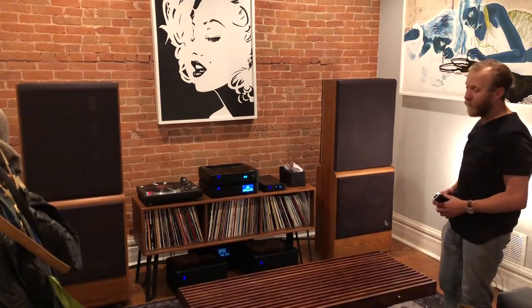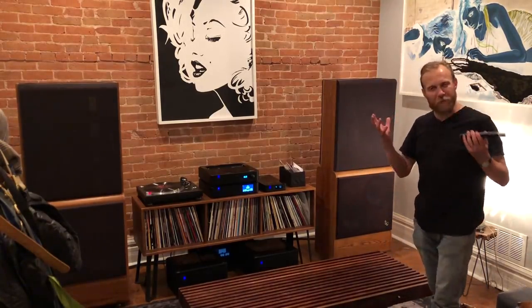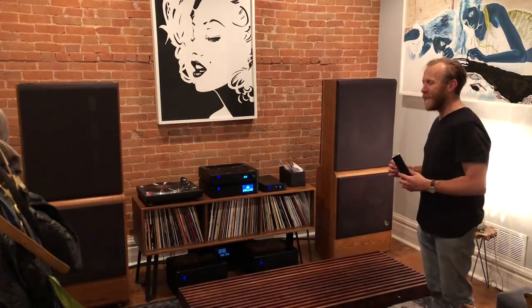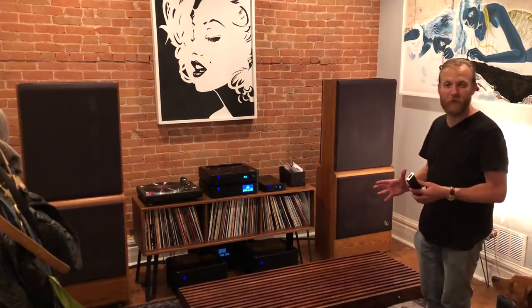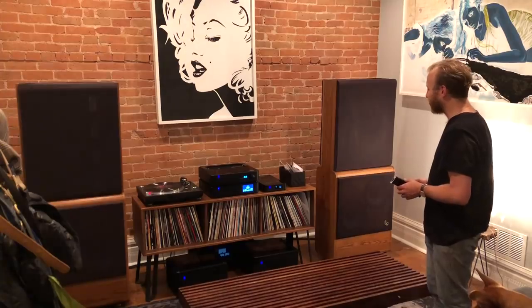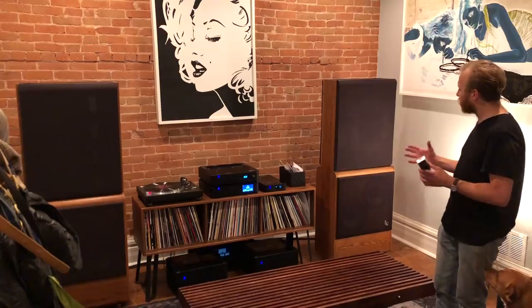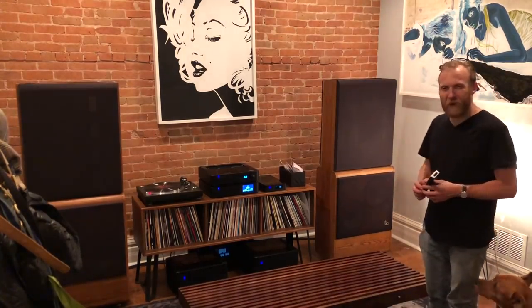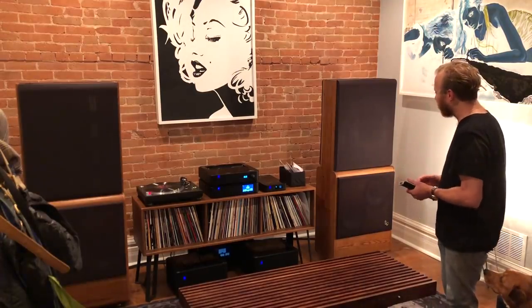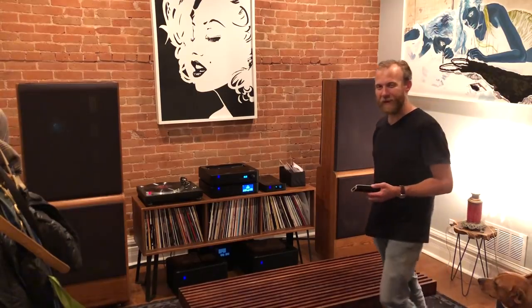The soundstage and the detail — whereas with the other one, when I turned it up loud I heard a fair bit of distortion, and now there's just nothing displeasing to the ear in any way. It's a very natural sound and it feels very exciting. I wasn't really sure what to expect, but the difference was darn jaw-dropping. What a fun time. I can't wait to play more with this. Thanks a lot, and I hope you had a good time.